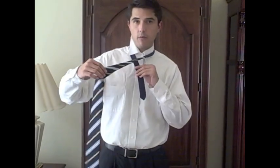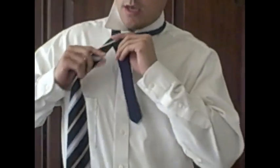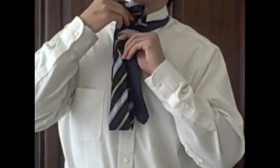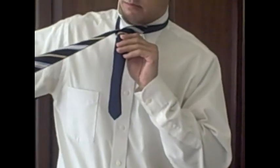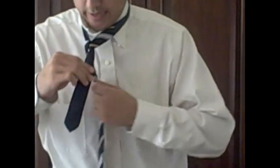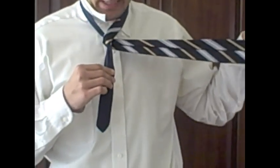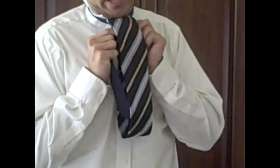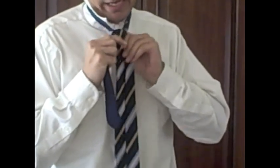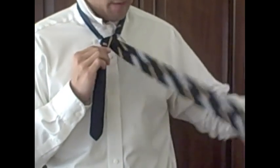Take the wide end and bring it across from right to left over the narrow end. Then bring the wide end up through the loop between your neck and your tie, bringing it up to your left. Now wrap the wide end around behind the knot to your right. Then take the wide end and bring it down through the loop between your neck and your tie. You'll see a triangle forming — that's going to be the bulk of the knot. Bring it back out to the right.